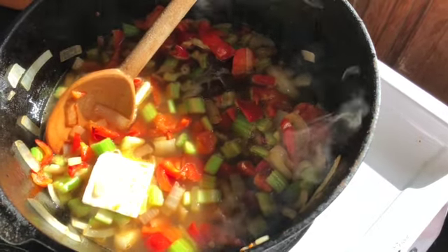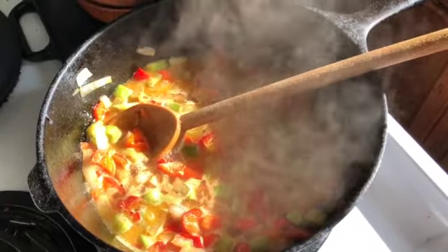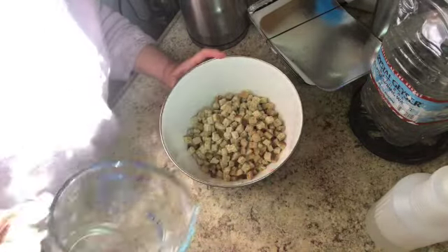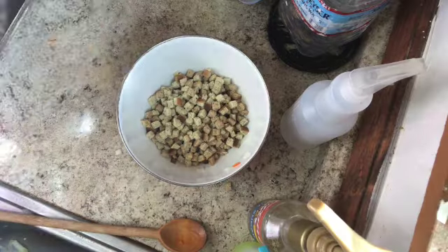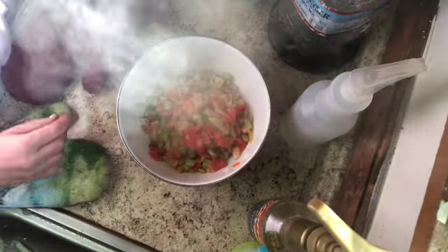The margarine and bouillon are in there and the directions say to bring everything to a boil. It's definitely boiling so it's time for the next step. I've preheated the oven to 350°F because I'm going to bake this. I'm putting my four cups — half a bag of stuffing — into the dish and then pouring the vegetables and broth on top. The directions say to fluff it up. You could probably serve it as-is, but I do like that crust on top, so I'm making sure everything is well moistened.